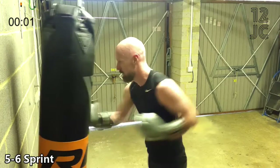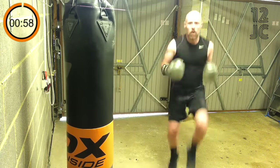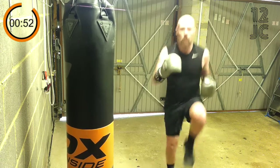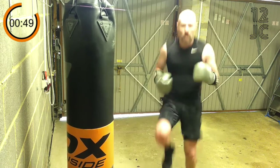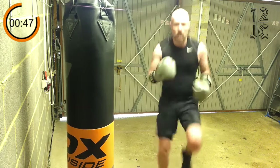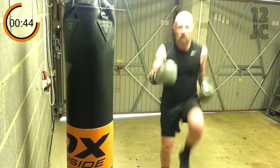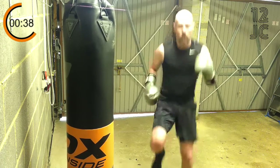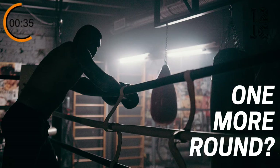At the end of the round we're doing high knees, and then we're going to end the round with 2.